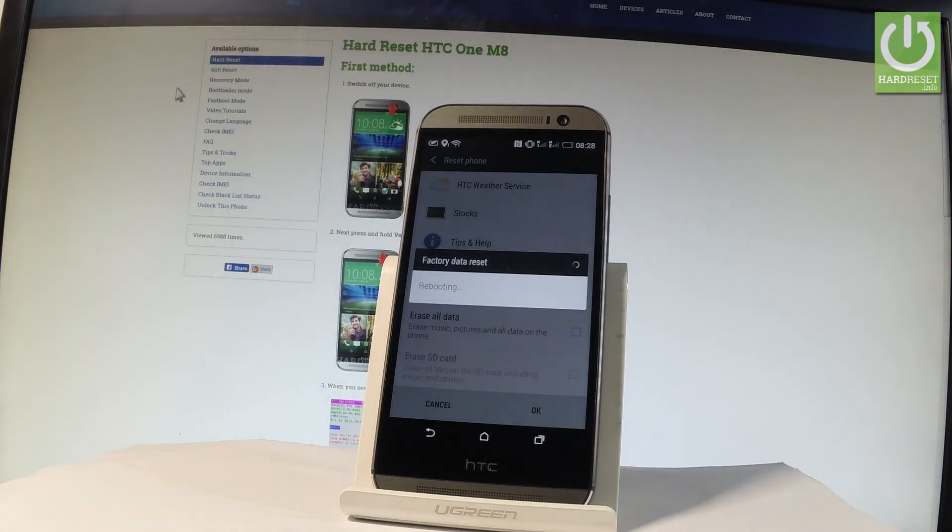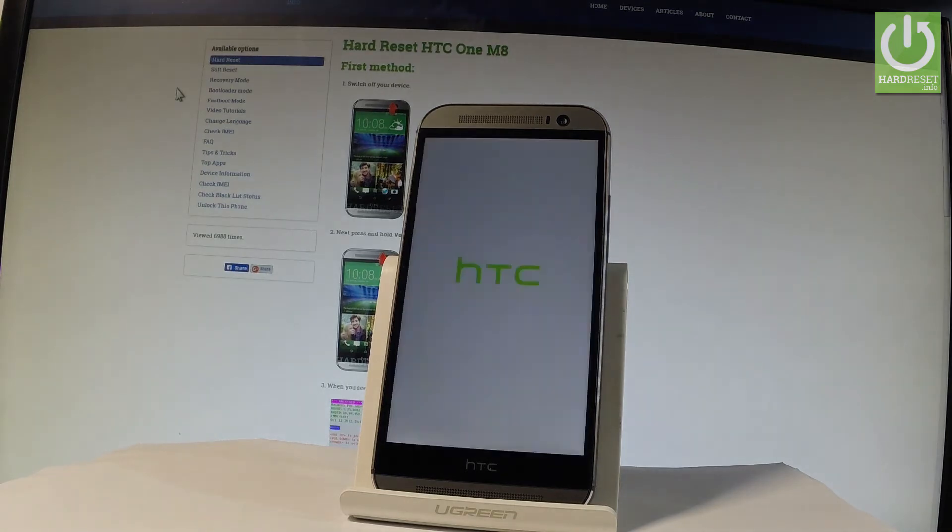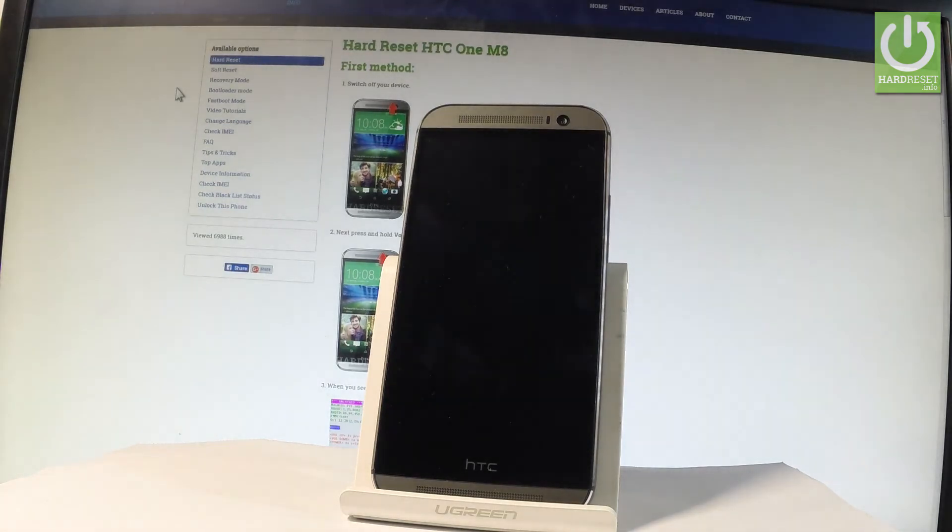The phone is formatting all personal stuff, the device is also rebooting, so let's just be patient and wait until the operation is completed.